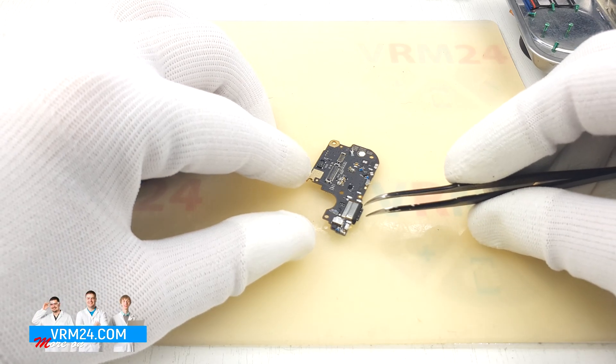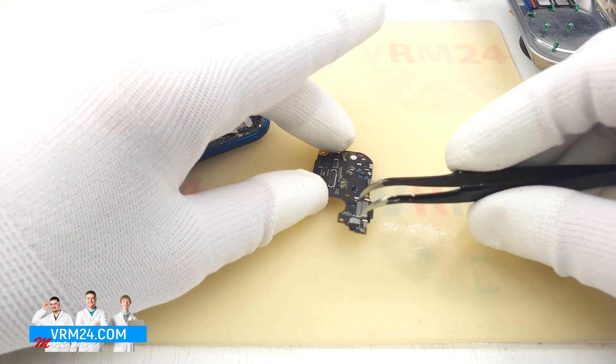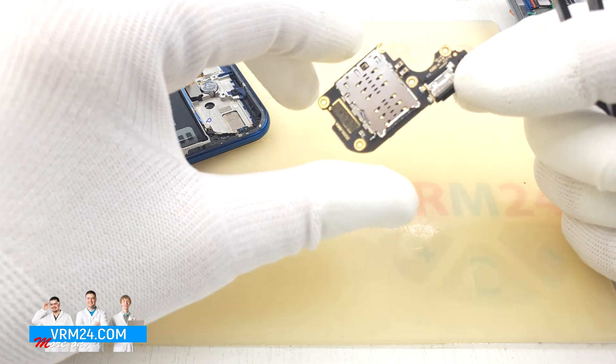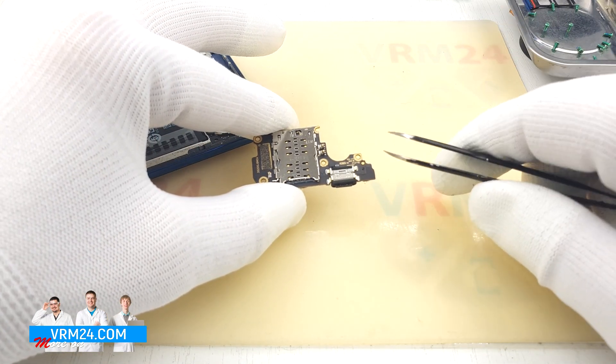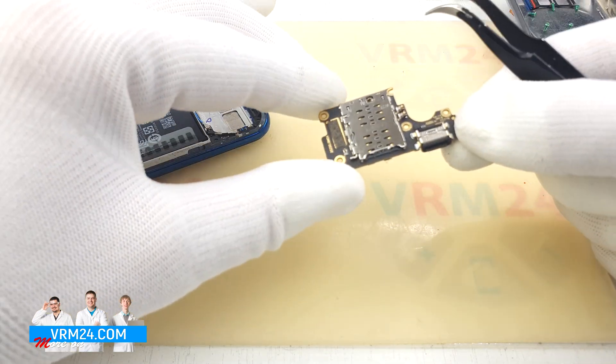Here we have the charging port and the microphone. On the back side we see the hole for the microphone and the card's connector.